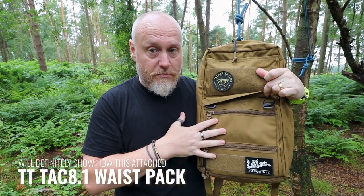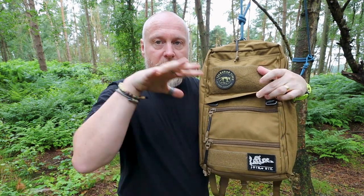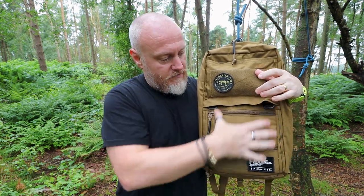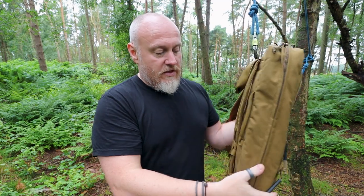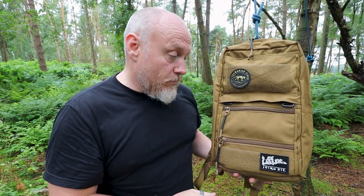Underneath the front flap there's hook-and-loop to keep the flap down, and then two G-hooks. If you have MOLLE packs that have loops at the top, you thread them through here. I have one of the Tasmanian Tiger 8.1 waist packs on the way, which fits perfectly: you use the G-hooks at the top to keep it on and stop it falling off the front, then just use the waistbands to wrap around.